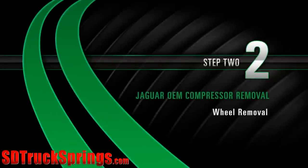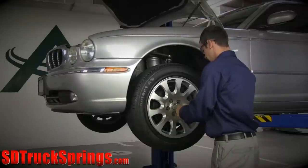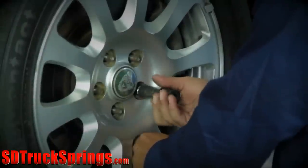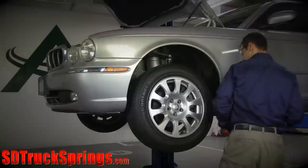Removal Step 2: Wheel Removal. Start by removing the wheel's lug nuts. Once the lug nuts are removed, carefully take off the wheel.